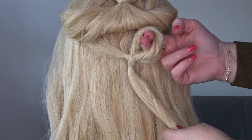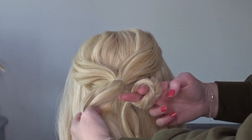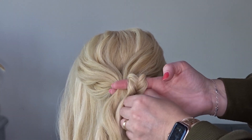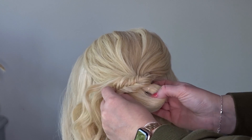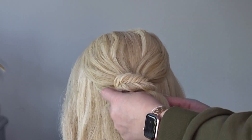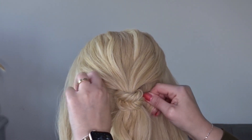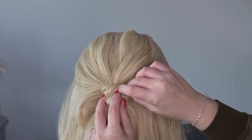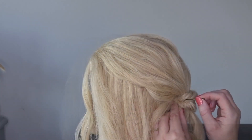Pop two fingers through that loop and we're going to release that top ponytail. Pass it through the fingers and pull it all the way through that braided loop section. Then just tighten up that section by pulling on the edges of the ends just underneath.